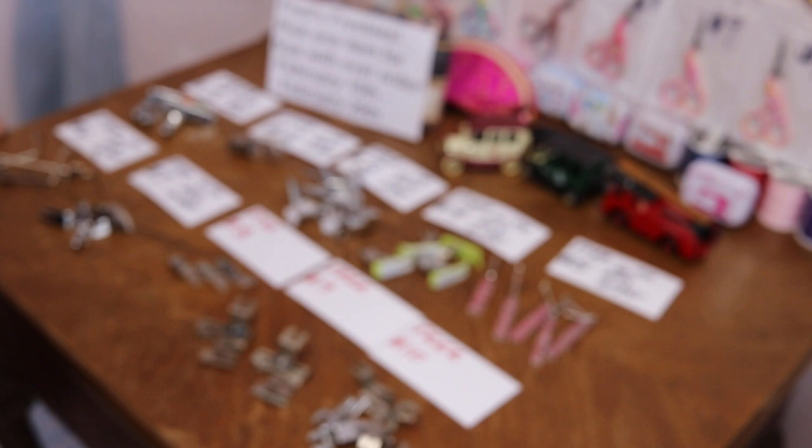Coming very soon — I know it's a couple months away yet — but we're going to talk about the Fred Sanford's Munith May Madness Sale! Thanks for watching!